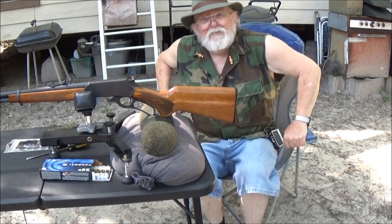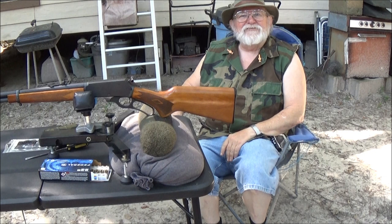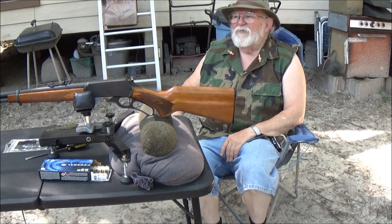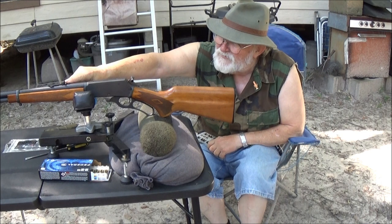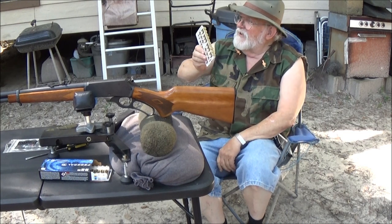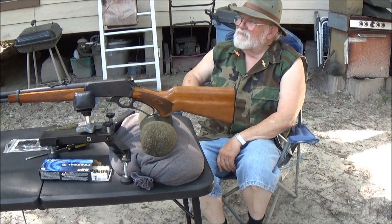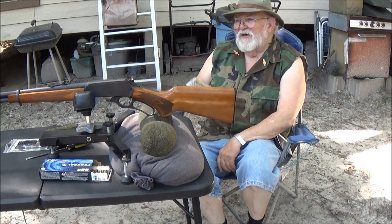Okay, we're back. Looks like we got it sighted in pretty good. Taking that six o'clock hold, I can hit what I'm aiming at. I could loosen this little screw down here and slide this down a little bit to get it a little bit better, but we got it to that point with seven shots. We're gonna call that good — I can just use Kentucky windage. In a few more months it's gonna have a scope back on it anyway.